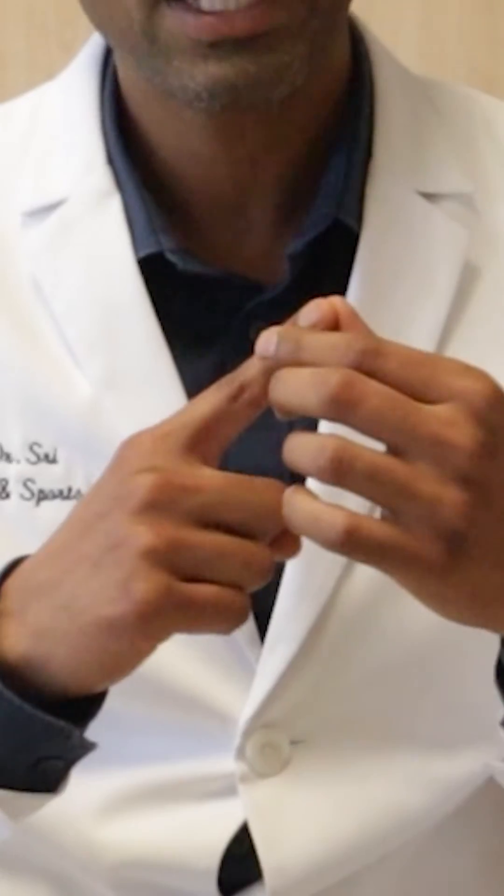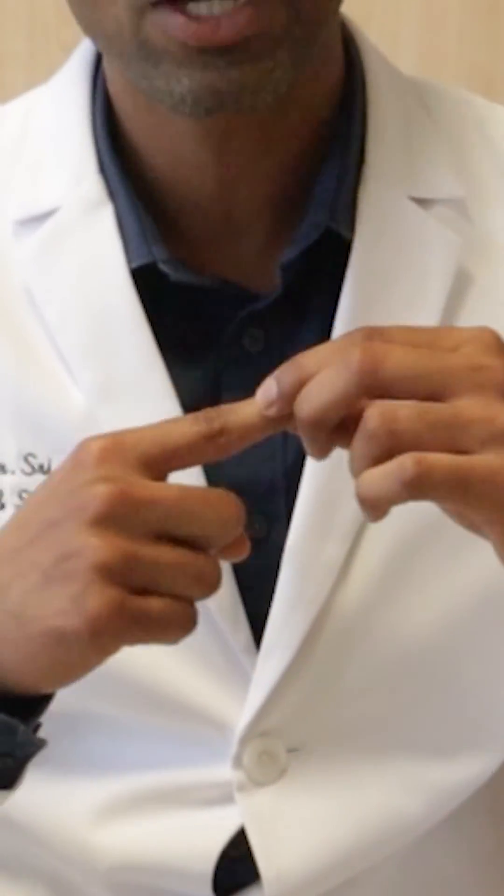These injuries can be treated with splinting. However, there's a catch. We want to splint this finger in extension — basically keep the finger straight for six weeks straight. At any point in those six weeks, if you accidentally bend your finger like this again, then we restart the clock and six weeks starts again.